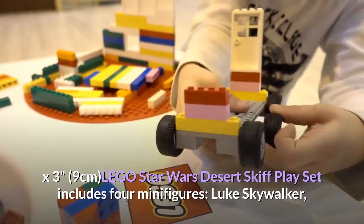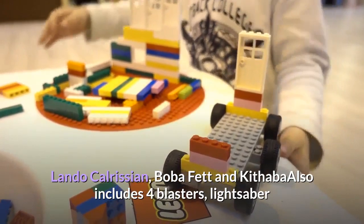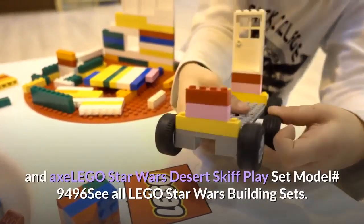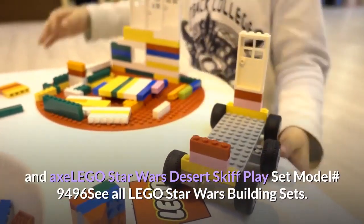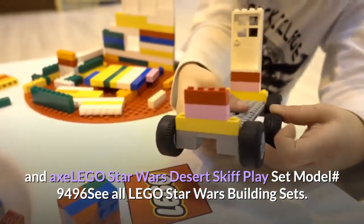The LEGO Star Wars Desert Skiff playset includes 4 minifigures: Luke Skywalker, Lando Calrissian, Boba Fett, and Kithaba. Also includes 4 blasters, a lightsaber, and an axe. LEGO Star Wars Desert Skiff playset model number 9496. See all LEGO Star Wars building sets.